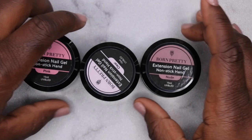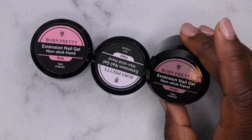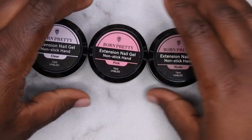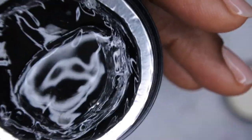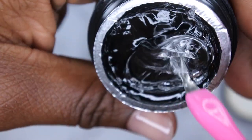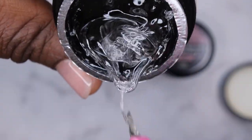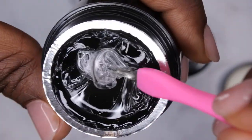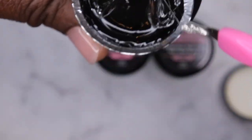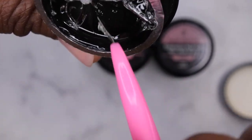The last three items here are these really cool ones — they call it the extension nail gel non-stick hand. I'm going to start off with the clear first. It looks like a solid nail builder gel. This one has a little bit of a hole in it so I'm just going to pop that bubble. It looks really interesting, kind of like the other one I worked with.